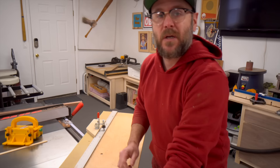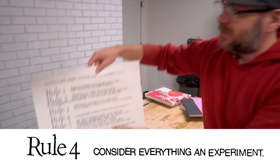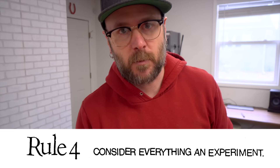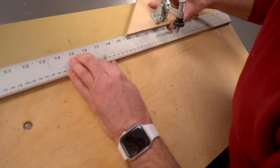We have the top and bottom — now we need to measure the two sides. Rule number four, and this one is my favorite: consider everything an experiment. Everything in this shop is an experiment — it's what makes woodworking fun. The poster is 22 inches tall, so we'll go ahead and set the stop right at 22 and cut our two sides.